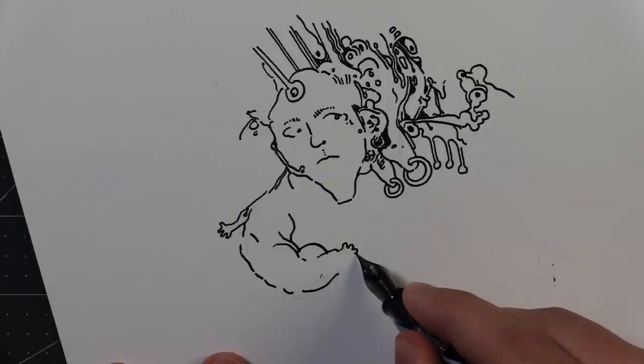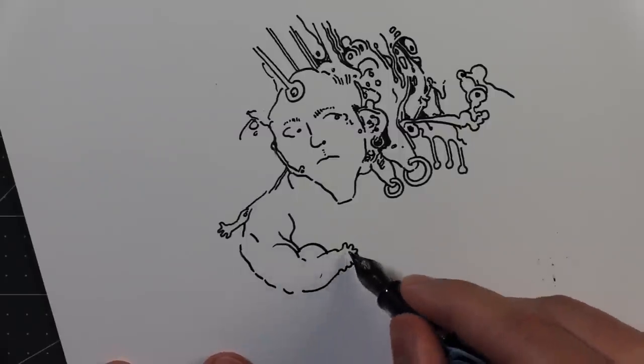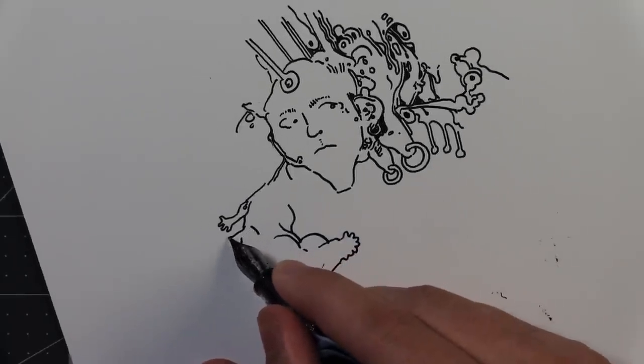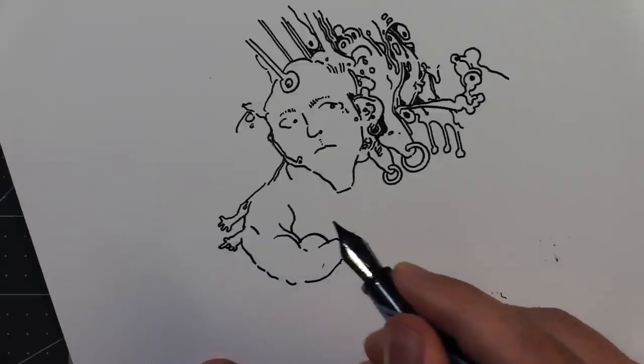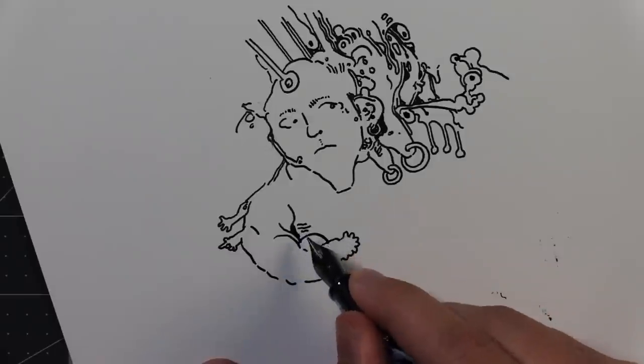Very tiny hands with lots of fingers. And then here's another arm — this one's gonna be pointing at something and the fingers are like... yeah. And here's like his ribs and stuff. Those are his ribs.